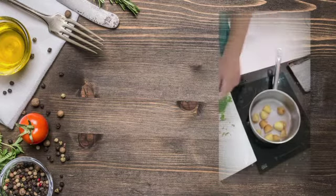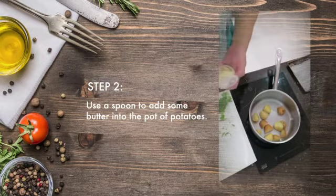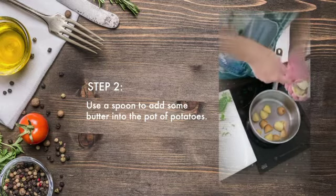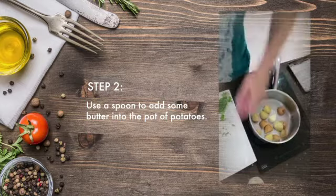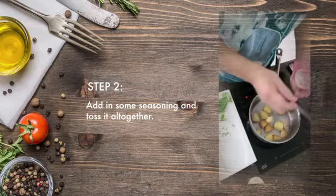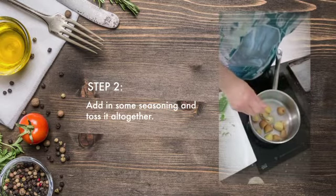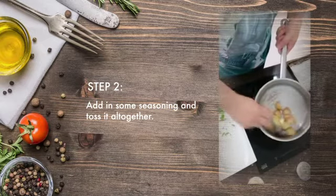Once you strain off the water, use a spoon to put them in some of the butter, and a little bit of your seasoning, and you toss them together.